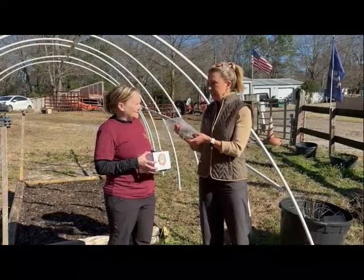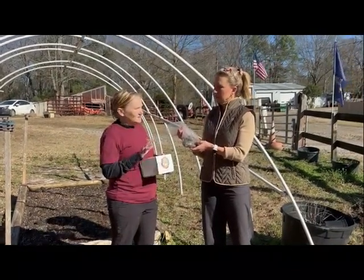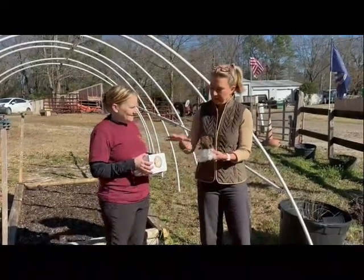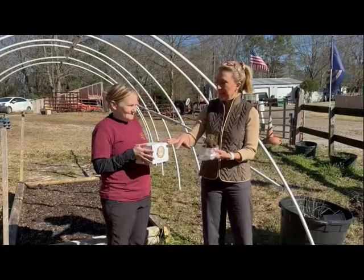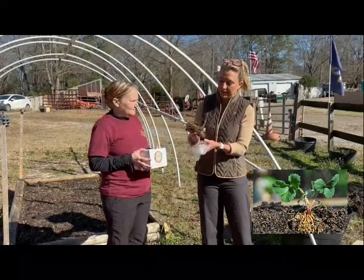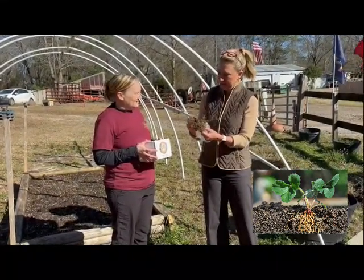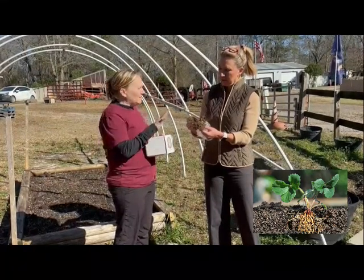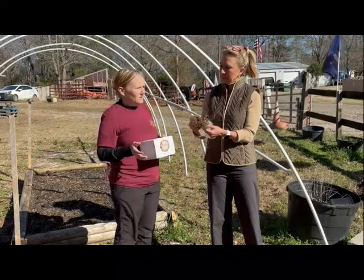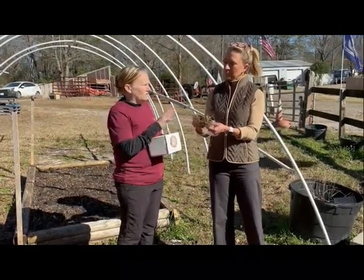That is correct, even though it's cold. They need that dormancy, and they're going to start coming in live about mid-February. Let me show you what Sal has here in the bag. This came out of your Grow Your Garden with Sal box that I subscribe to and get once a month. We received these strawberries and it doesn't look like much right now. They're semi-dormant — they do have some green on the top, but this is how you want to get them started. You can also do the plants later in March, but if you're starting with the bare root, this is the way you want to go.